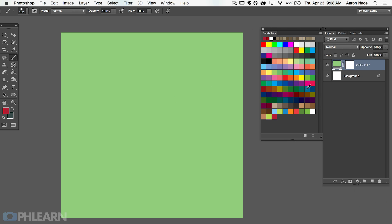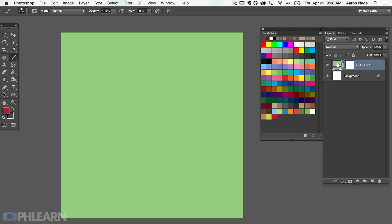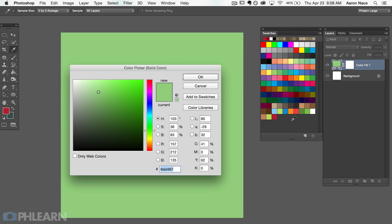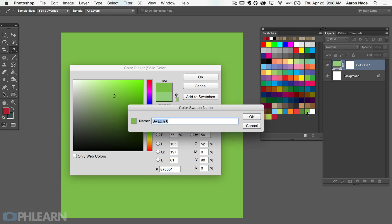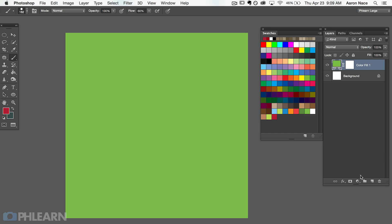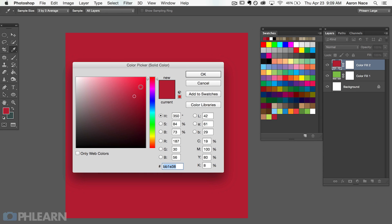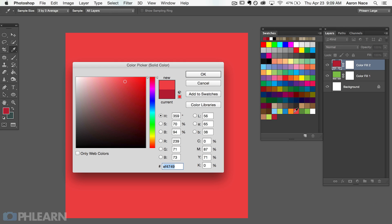I've already created this graphic, so I already know the background color fill adjustment layer I want. To change the color, just double-click right on the green swatch and the color picker will open. I'm going to choose the specific green I want for the background. We've got our background — now we're ready to go ahead and start creating our target. For our target, we're going to start the same way we created our background: with a new solid color adjustment layer. The color I want is going to be red.